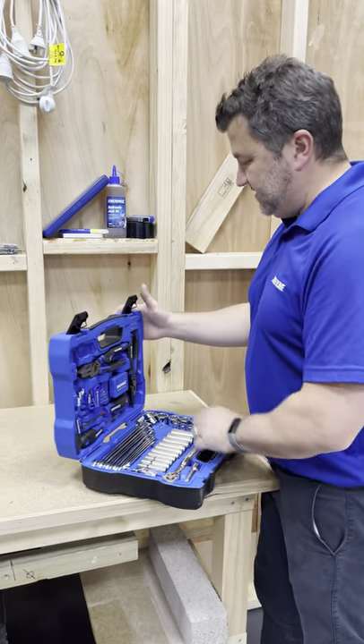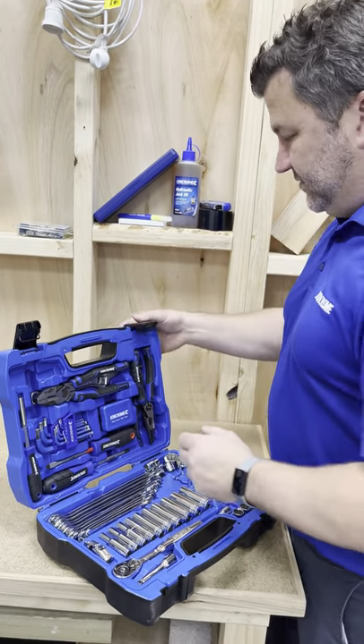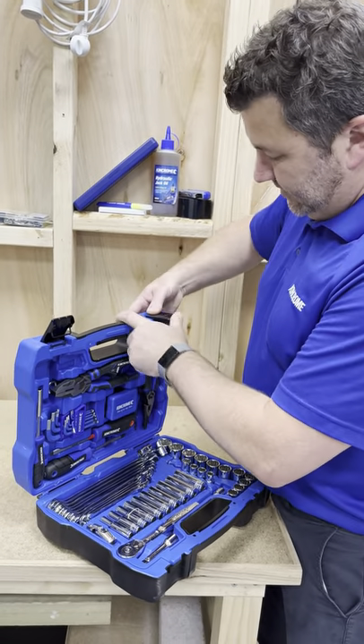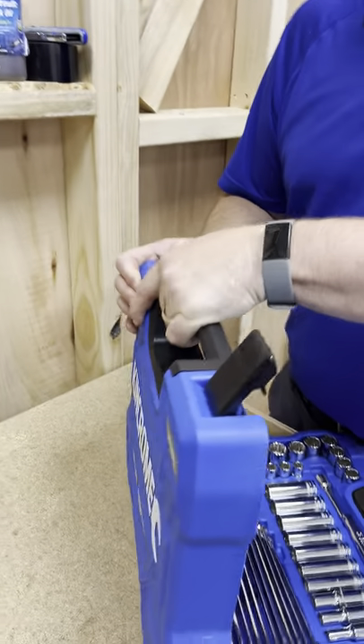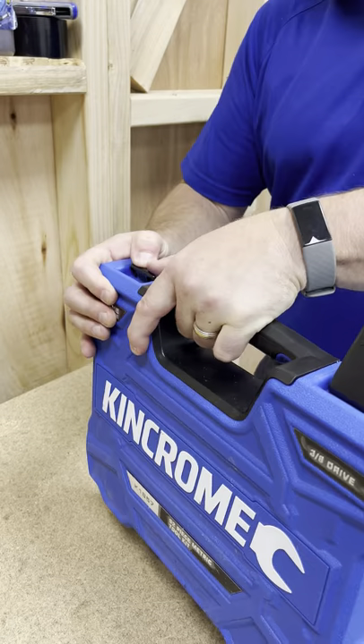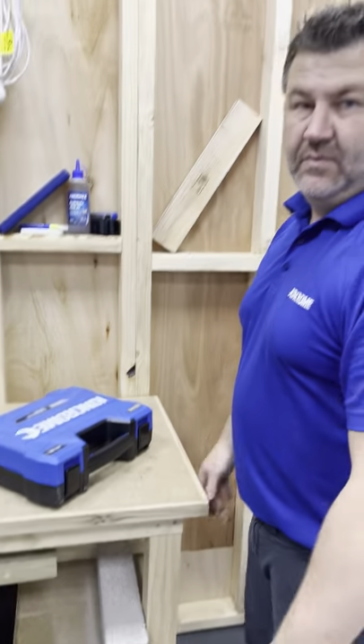What you need to do as a fixer is just make sure that you steady this, because otherwise the tools will all fall out. Apply a little bit of pressure onto the top there and just push it downwards like that. Works a treat.